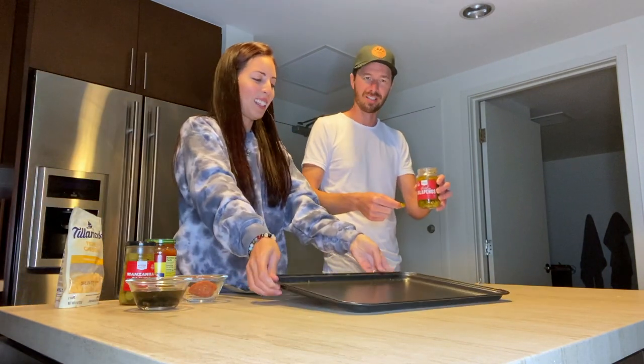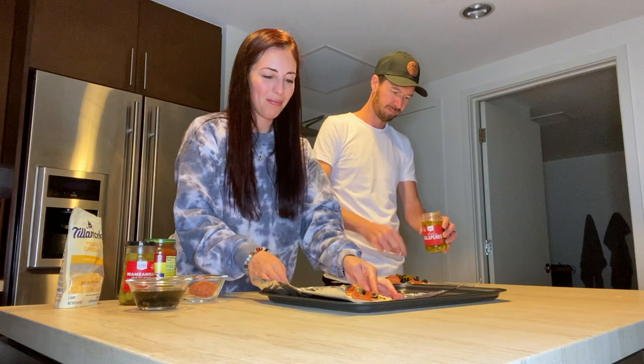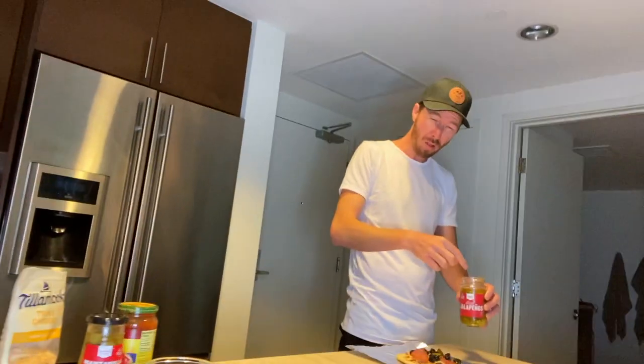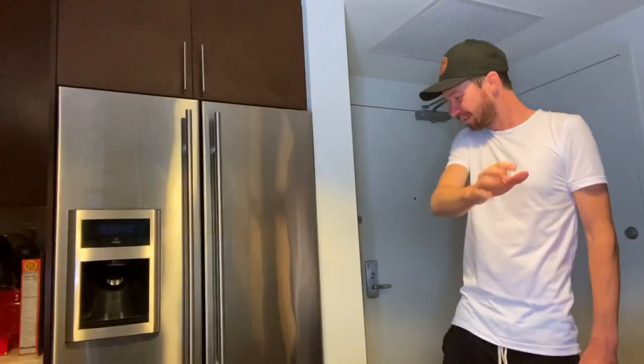I was scared to put my finger on the jalapeños — I was like, scared the jalapeños were gonna burn my fingers. These jalapeños are not messing around! They say 'hot' right on the bottle.